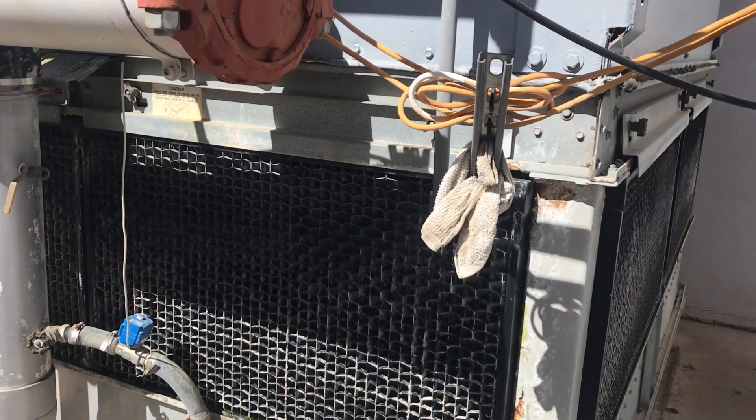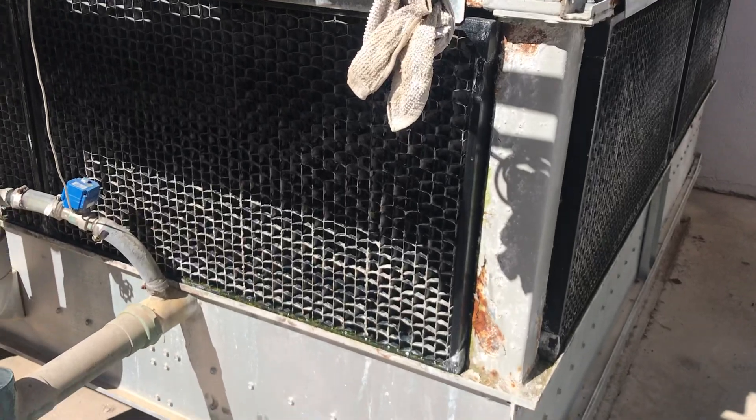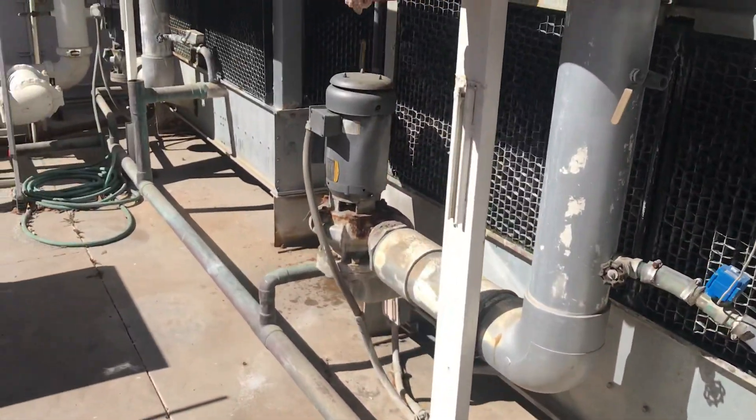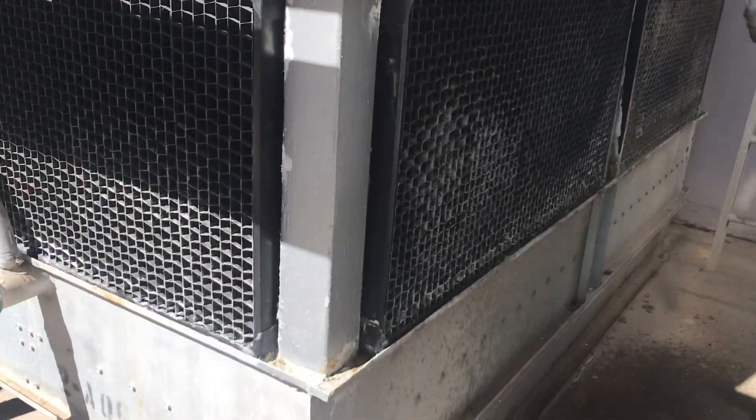Today we're going to be looking at a fluid cooler. It's an Evapco here in Phoenix. A customer is talking about replacing the float assembly. The float assembly is right there — you can see the float.